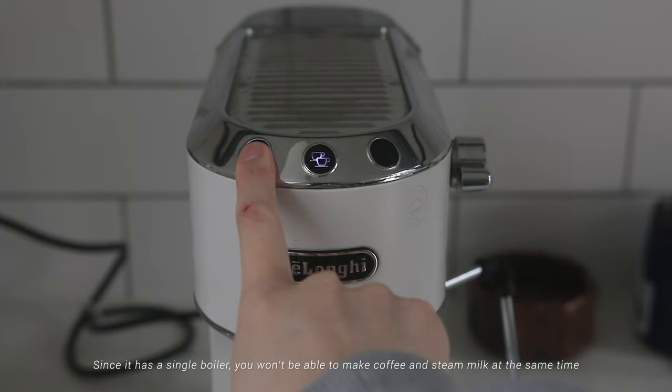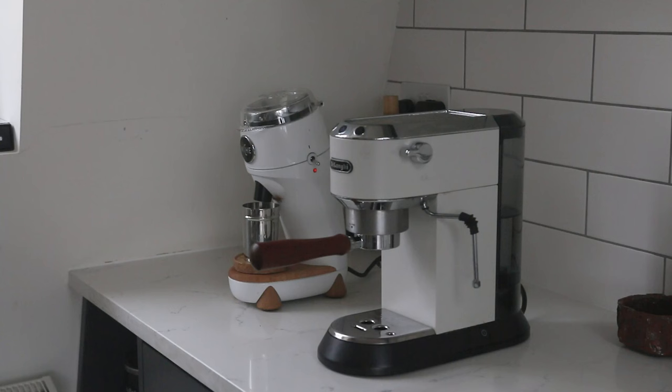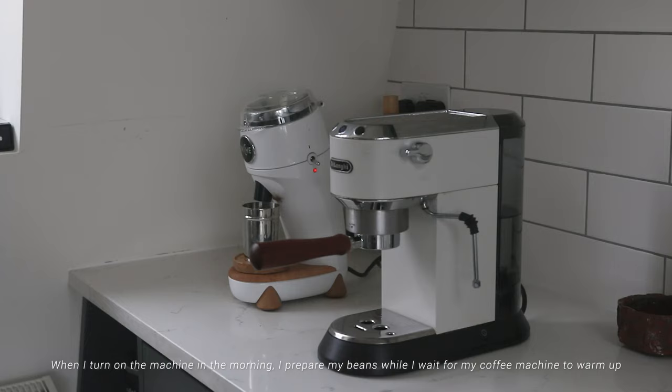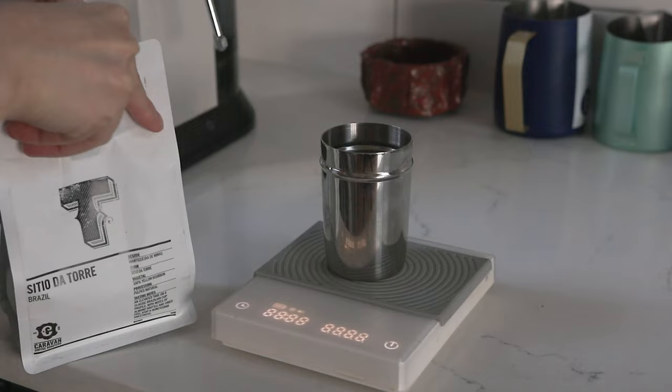Since it has a single boiler, you won't be able to make coffee and steam milk at the same time. If you want to make two cups of espresso, you'll need to let some water out to cool down the boiler after you brew the first cup. When there are flashing buttons, it either means the machine is getting ready or you need to release water from the steam wand to cool down the boiler. The machine is ready to operate after the buttons turn solid. When I turn it on in the morning, I prepare my beans while I wait for it to warm up.